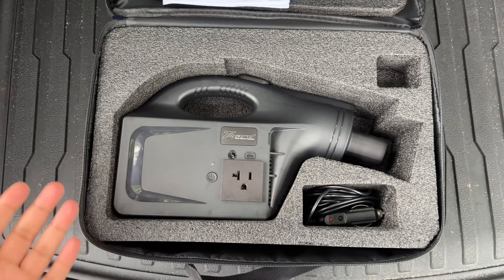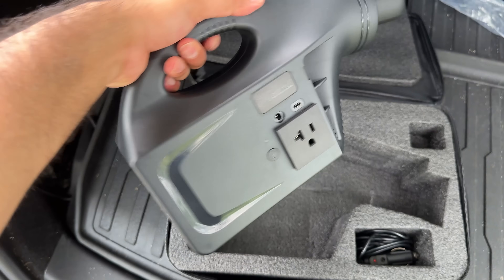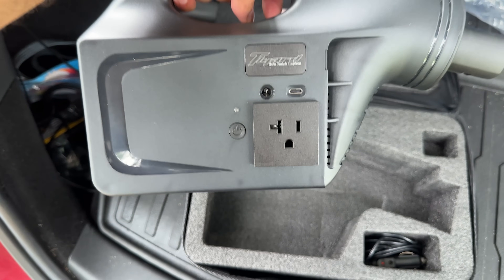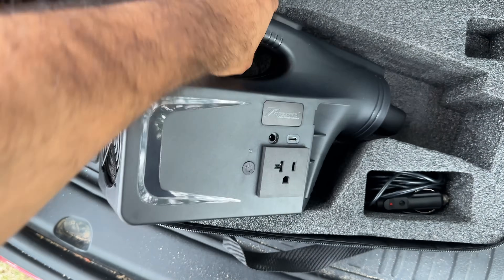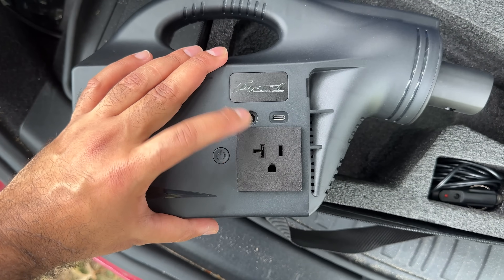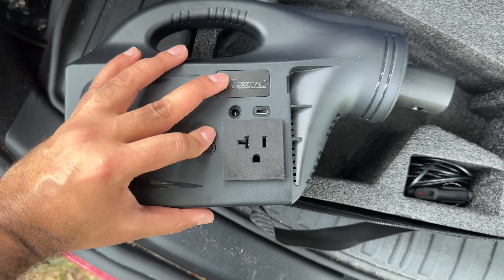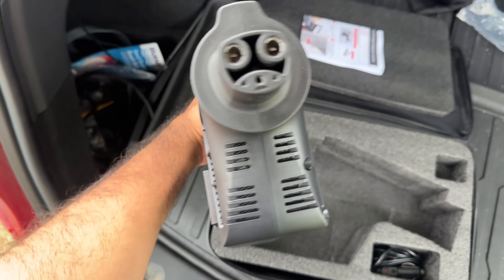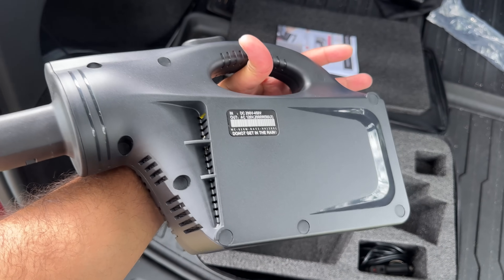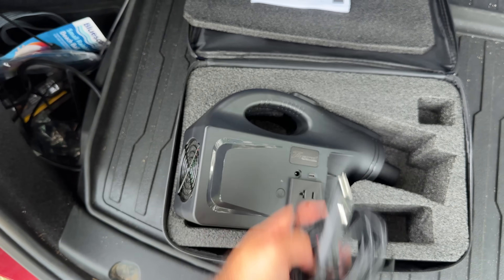Let's continue. This is everything you get with the kit: you get the gun itself that does the V2L, there's a fan, and there's the main outlet — they only have one outlet; I wish they had more or even a 240-volt. There's a USB-C and a power button. This is the NACS version; you can also get the CCS version which has a different plug. They also give you a starter kit that you need to plug in.